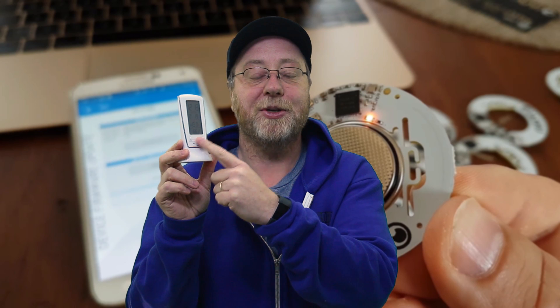In the past, if you wanted to know the temperature in different rooms in your house, you might hang a traditional thermometer on the wall, or maybe buy a geeky gadget like a combined clock and thermometer. But that was before we had development boards with Bluetooth LE.